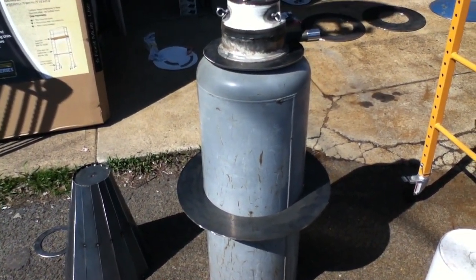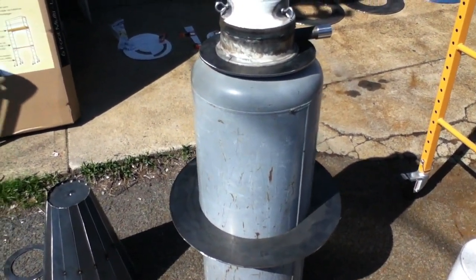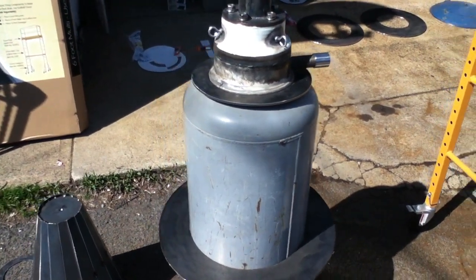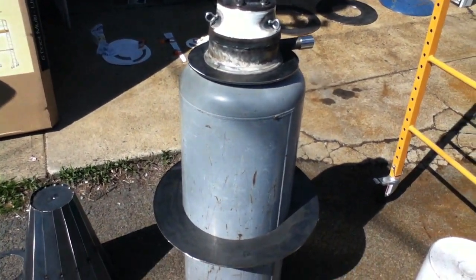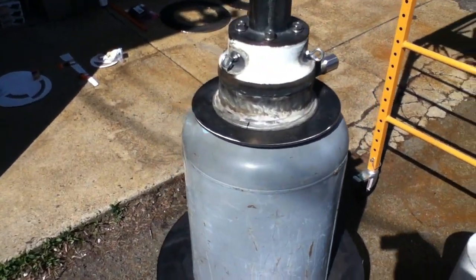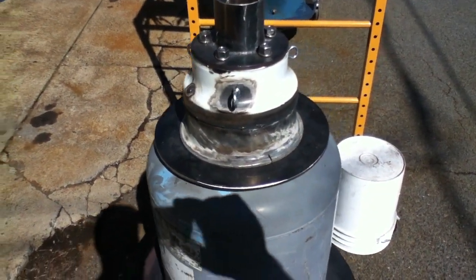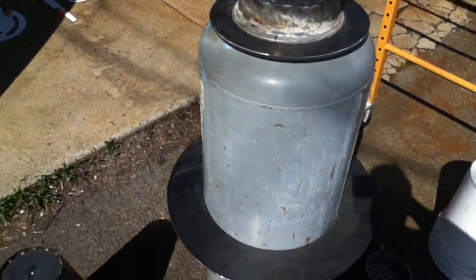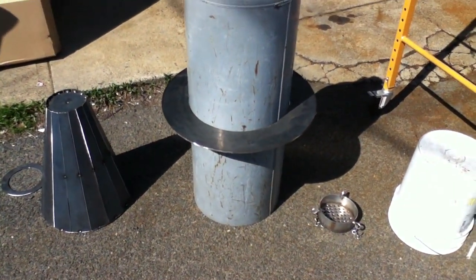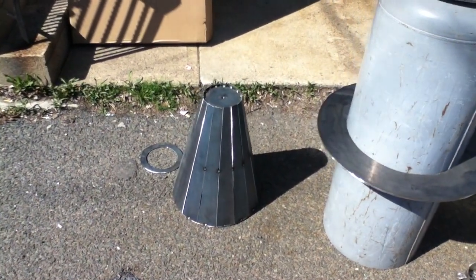I was supposed to get them done at the local votech, but with the snow days and delays they got really far behind, so I ended up getting impatient and just cutting them myself. Believe it or not, I cut them with a grinder — I went through probably about 35 cutoff wheels to cut these rings. I'll show you the dimensions and all the information I have on these flanges and what they're for. I also made this funnel.